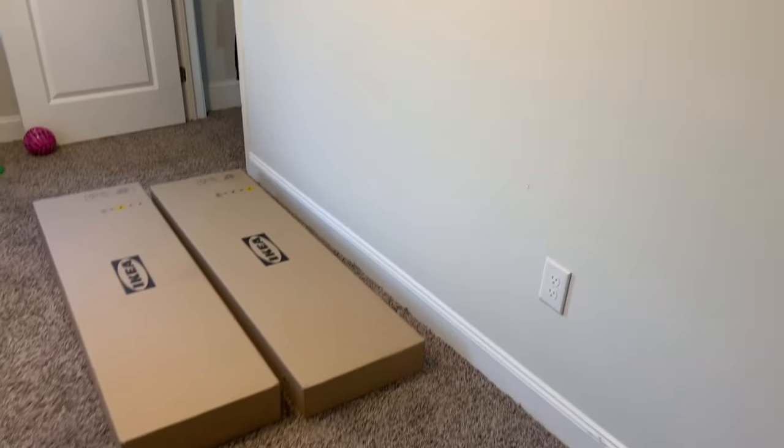Hey, what's going on everybody, thanks for tuning in today. I'm gonna be working on assembling an IKEA Kallax 12-cube shelving unit. Basically what we're gonna be doing is — let's take a look over here — we're gonna be taking this and turning it into this.